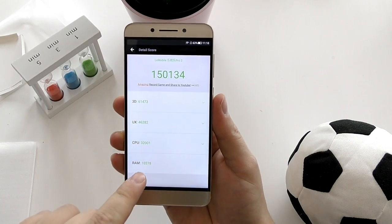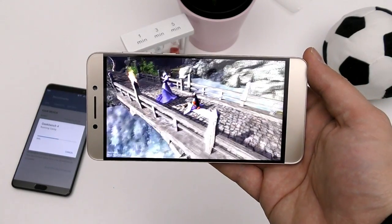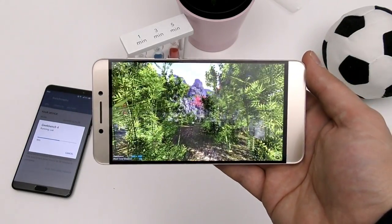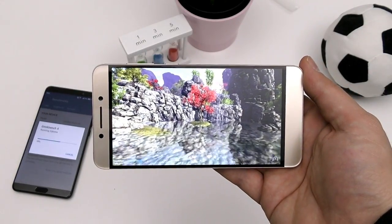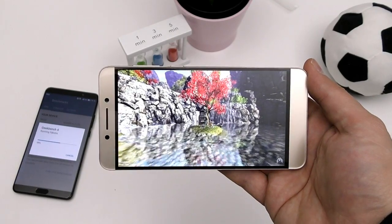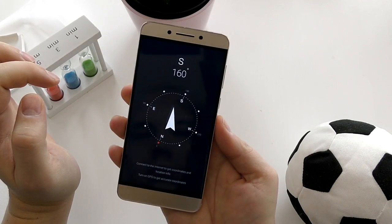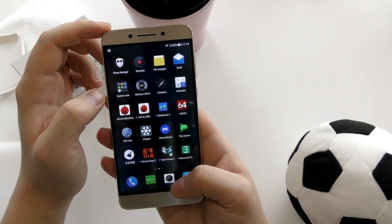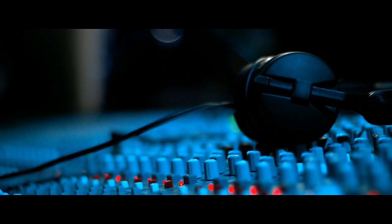It scores 150,000 points on AnTuTu for a $160 phone — no other phone on the market right now can even come close to that. Just look at how buttery smooth it runs AnTuTu's heaviest 3D gaming test. There's no overheating because the metal back is a very good heat conductor, unlike today's glass phones. You also get a compass and every sensor you need, and the UI works perfectly well.